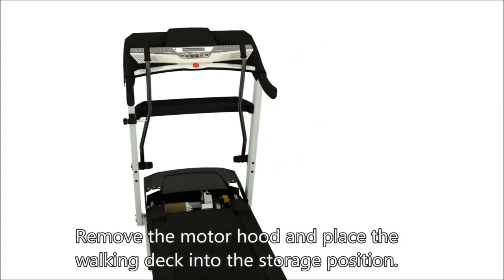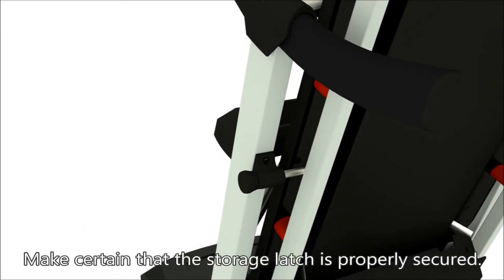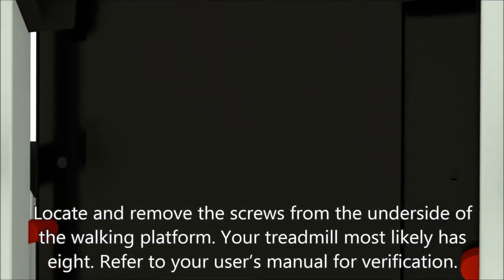Remove the motor hood and place the walking deck in the storage position. Make certain that the storage latch is properly secured.